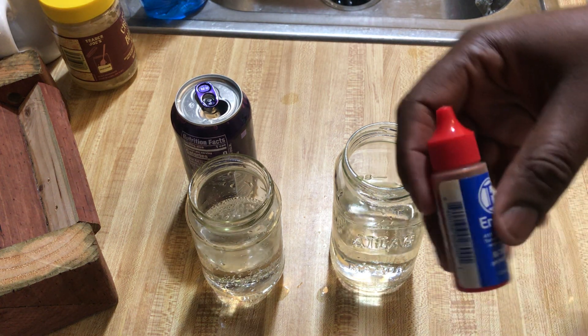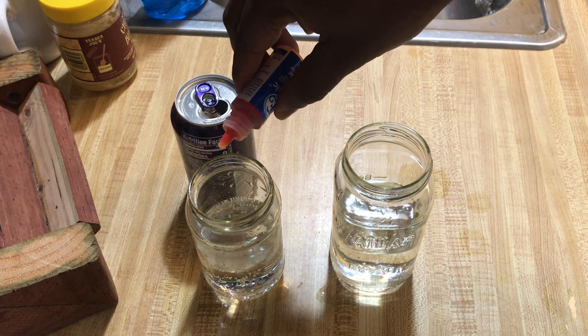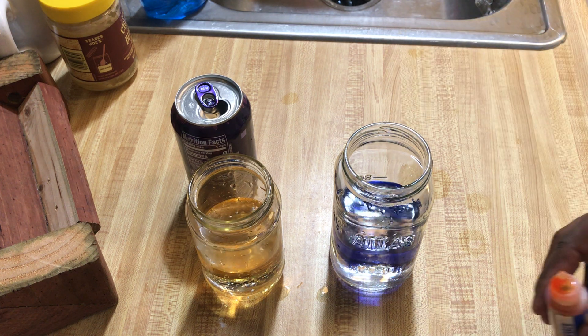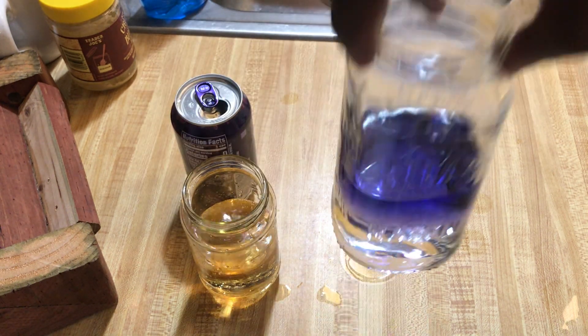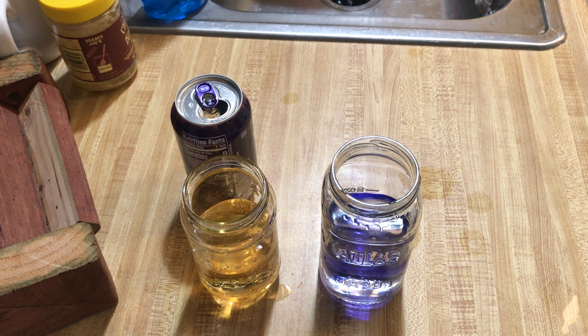I'm going to take these pH drops and add one, two, three, four, five drops. As you can see, there's a noticeable difference between the two. One is very orange, and the other is a deep purple — that's the Kangen water. That's what you want to drink.